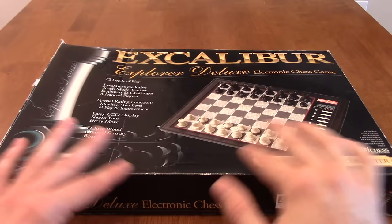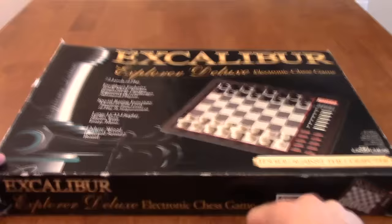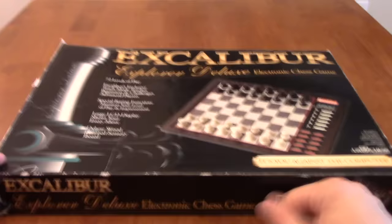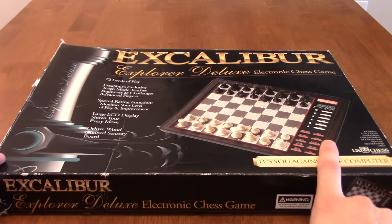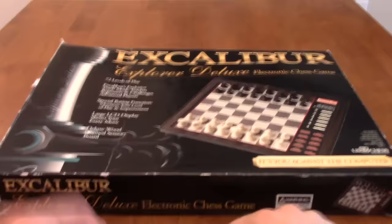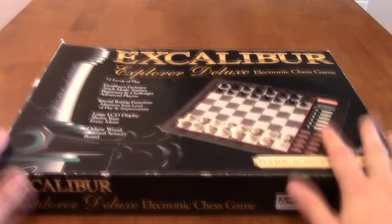So I thought it'd be kind of cool to take a look back at this and show you what a tabletop chess computer is, because I bet there's many people who've never even seen or used one of these things. It's been probably over 15 years since I've taken a serious look at this thing — just collecting dust in my closet. I did take it out to make sure the batteries were fresh. They were dead after many years, so I put some fresh batteries in.